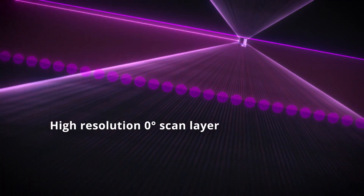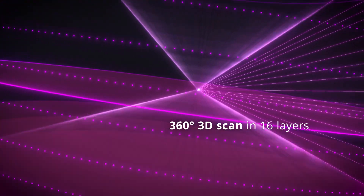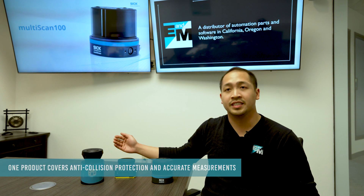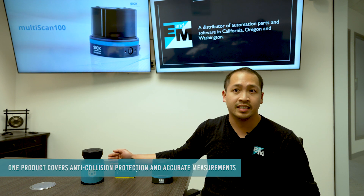A combination of 3D point cloud and high density horizontal layers make the MultiScan a unique product in 3D LiDAR. Infrared lasers comb through 16 different scanning layers, with two of these layers providing high density resolution to an eighth of a degree. That means one product covers anti-collision protection and accurate measurement of data for navigation and detection.